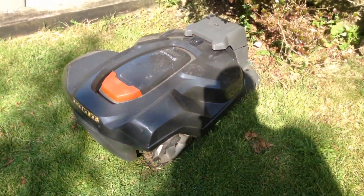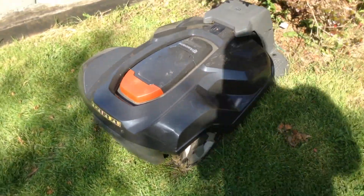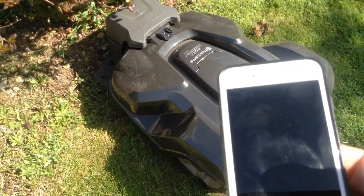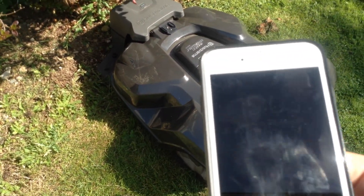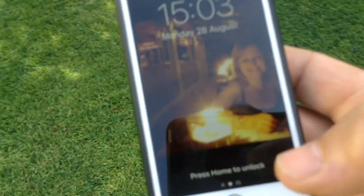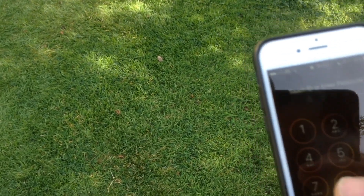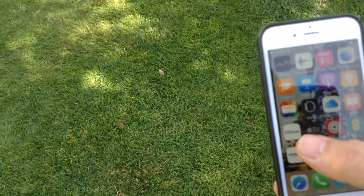This is my tenth and final video on the Husqvarna challenge. It's been difficult because it's been so good from day one - we just find it hard to say anything about it, really. It just gets on and does what it does. This is the best of the lot, the absolute pinnacle.